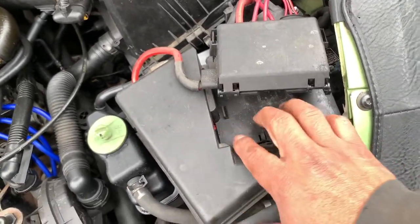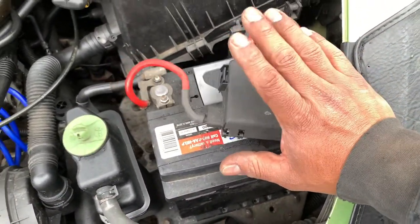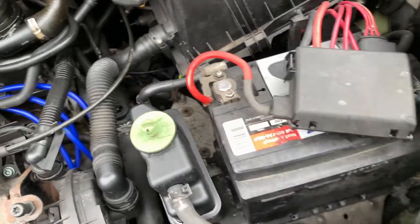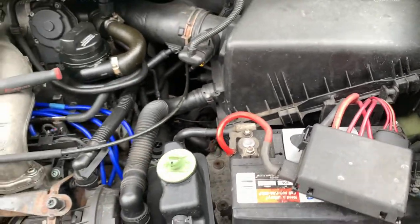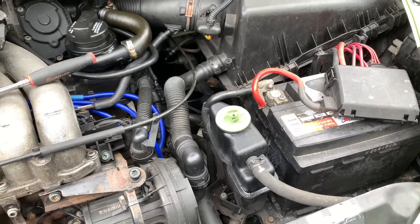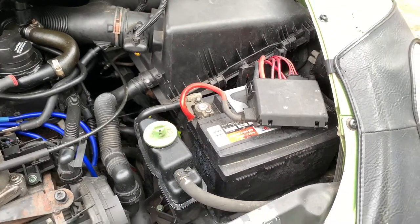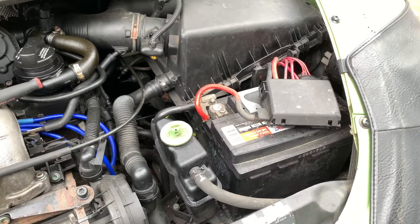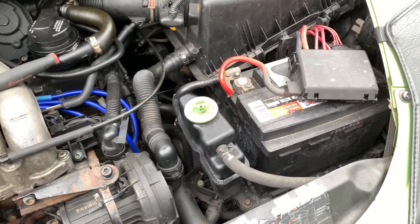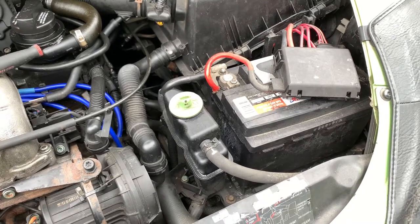I'm going to give you guys a quick tip. I was removing the cover from the battery — all the MK4s have this box right here, every single one. Before I get to the tip, I don't know if you guys noticed on the last video but I was sounding a little weird. That's because I thought I had the flu, but I did the test yesterday and it came out positive.